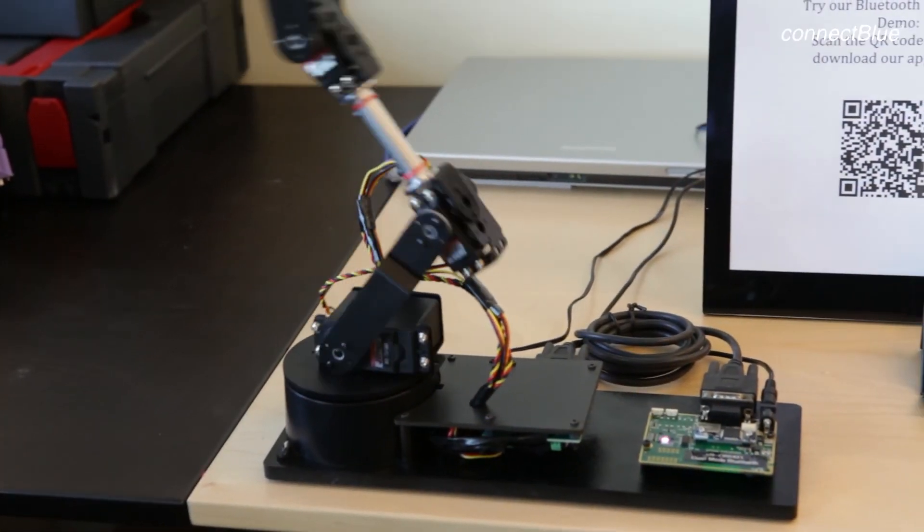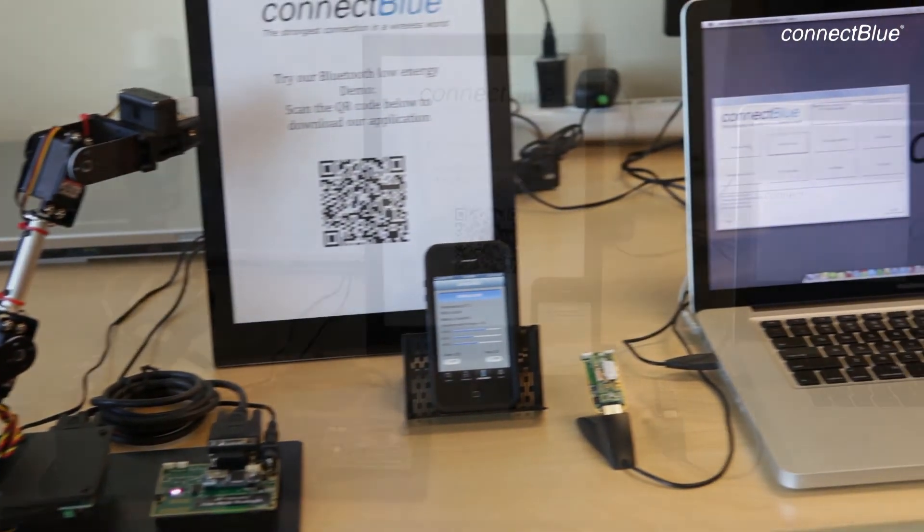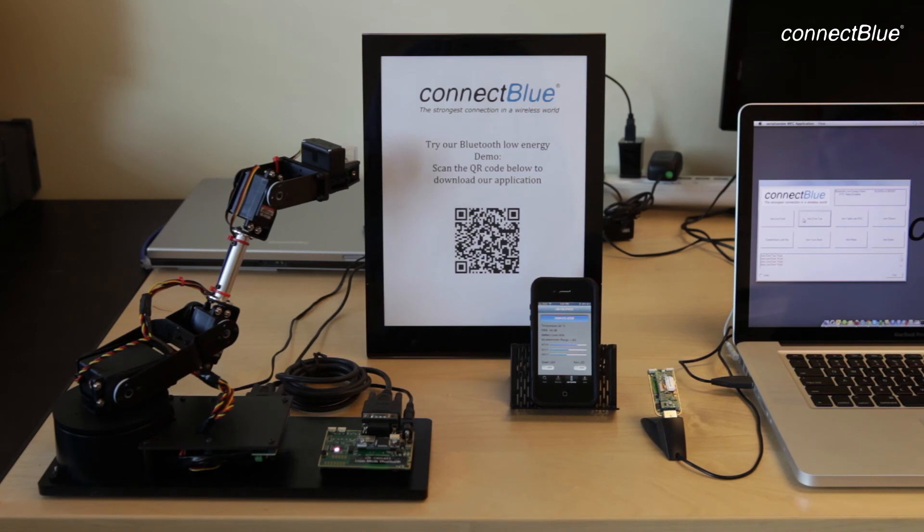The OLS 426 is configured to sleep between command communication using the data terminal ready DTR control line to save as much power as possible.